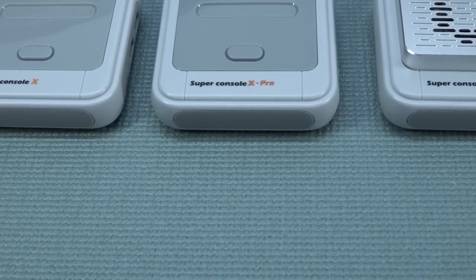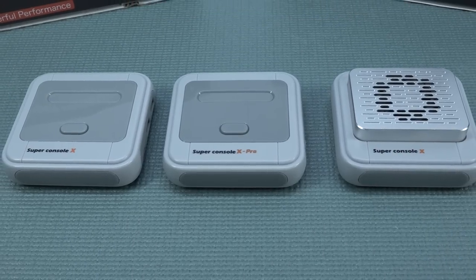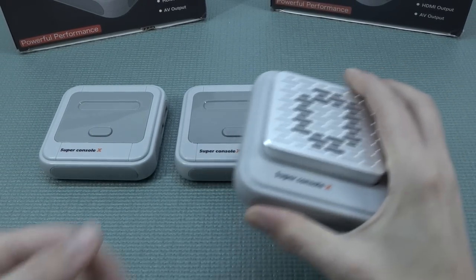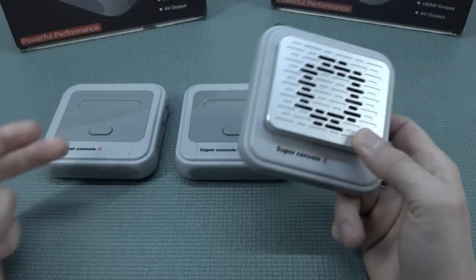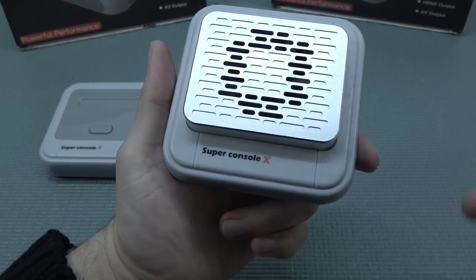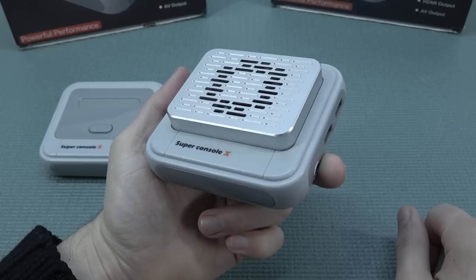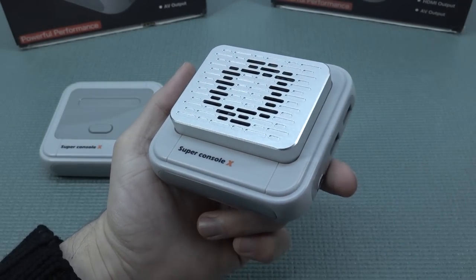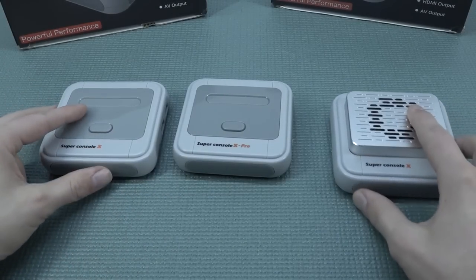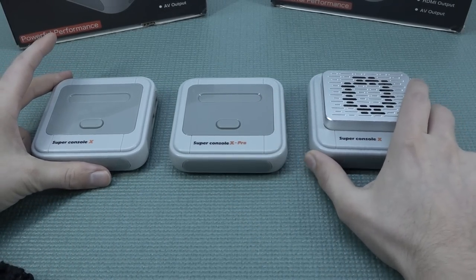Another weird thing: they didn't even give the Turbo edition a proper name — I just came up with that myself. Calling it the Super Console X makes no sense since we have the normal, the Pro, and this. You might expect that with better cooling you could overclock it or do something crazy, but no — nothing at all. When looking at the specs, there was nothing like a big deal with this one.